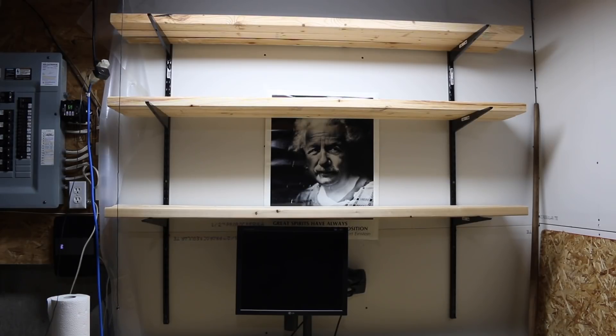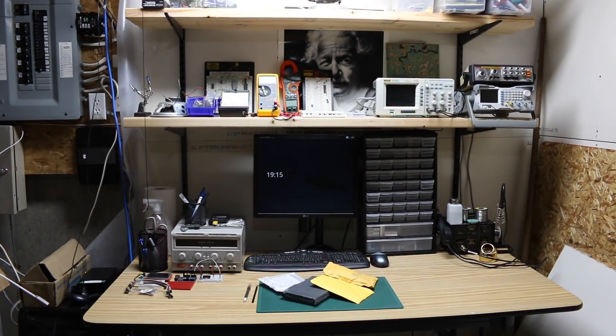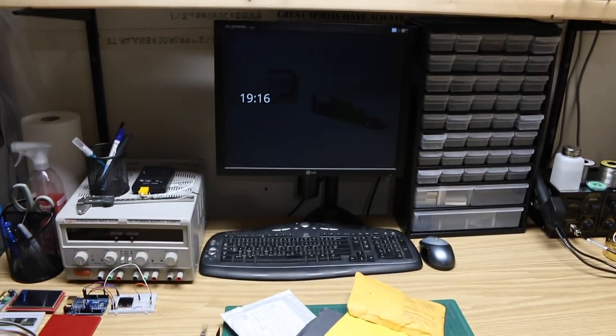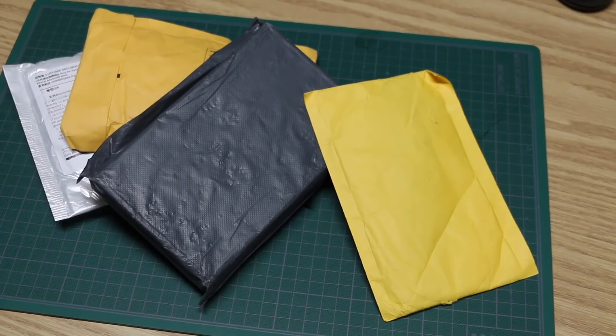I got the shelves loaded up with stuff. Some test equipment is up on the shelf now, off the bench. Soldering workstation on the right on the desk itself, power supply on the left, the monitor and one part storage tray fit in between. Some parts and a work surface are available. I haven't had this much desk space available since March when I first set this table up — let's get to it.